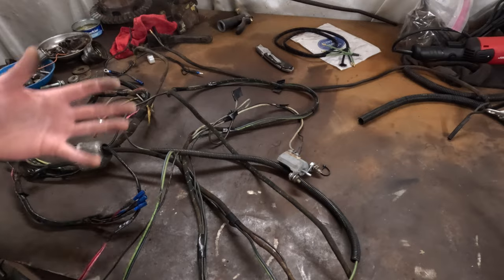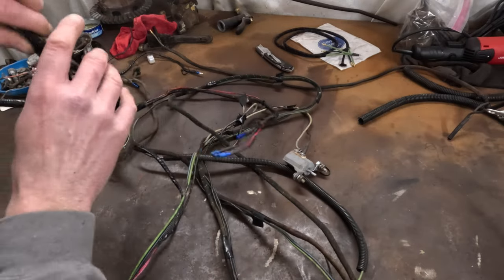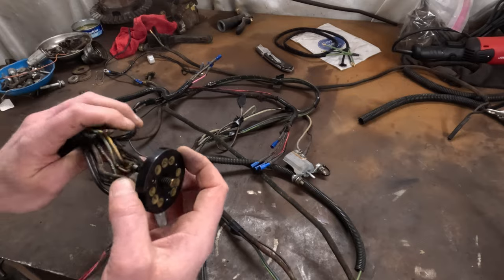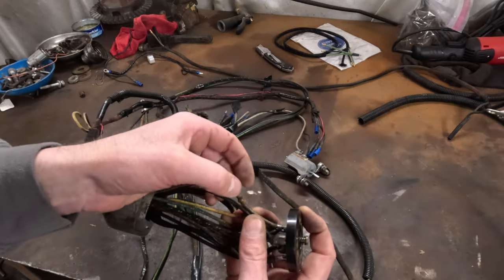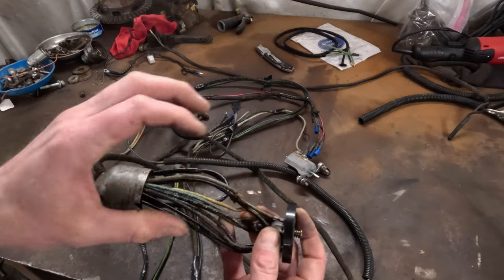I'm going to use the lacquered cloth wire loom and the original bullet-style ends with the original style connectors, just to try to make it look like a more factory-type setup. Looking at the harness, this is what I ran into for issues and why I decided to replace everything. I'm assuming this is what caused the chafing — a bunch of these wires are actually chafed through right there, and this one's about ready to break off.